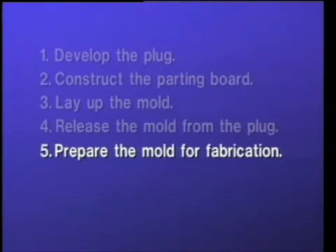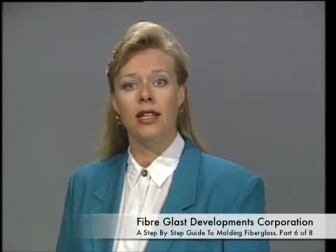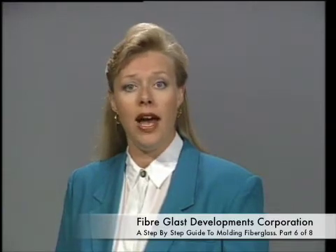The fifth step of molding is to prepare the mold for fabrication of the part. The surface of the mold is prepared the same way that the plug was prepared for release. At least three layers of wax are applied, buffing the wax when it is hazed and allowing an hour between coats.